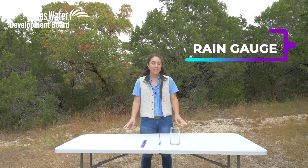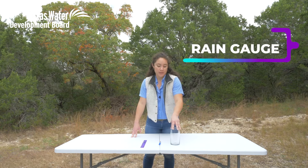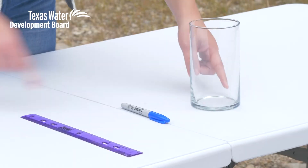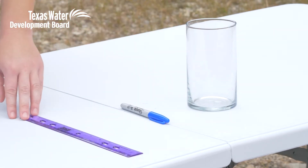For our quickest weather instrument, we are going to make a rain gauge. You just need three things: a clear jar, preferably with straight edges, a permanent marker, and a ruler.